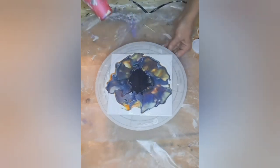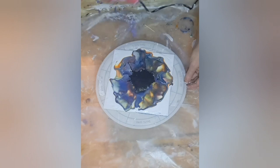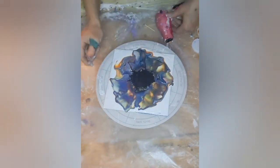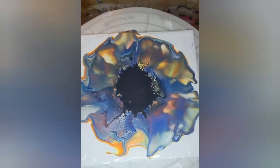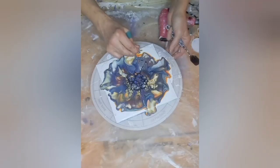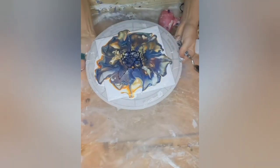Oh my god, look at that Icicle! Holy cow. If you guys could see the shimmer on this — wow, holy mackerel! You've got to see the shimmer. Look at that — it's spectacular. So now we're going to kind of embellish a little bit.